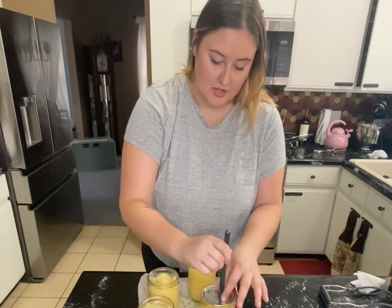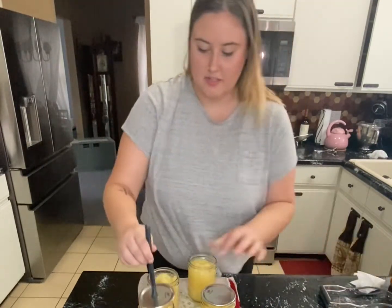Now I'm adding the lids onto all the jars, making sure they are centered, and I'm going to put the lids on just to fingertip tight. You don't want them to be too tight and you don't want them to be too loose.